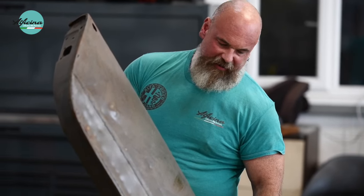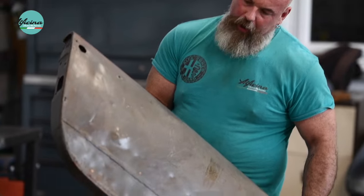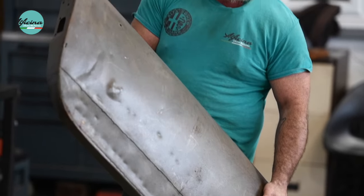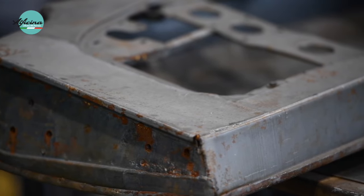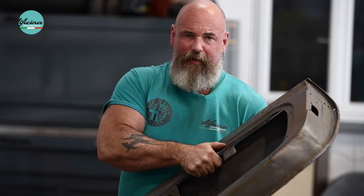The doors are in a very poor state as well. They've been repaired along the bottom section of the door before and just filled over the top — again you couldn't tell until you started stripping the paint off. Unfortunately on these cars the door skins aren't available either, so we're going to have to manufacture and replace the door skins ourselves. The underside of the doors is very rotten as well, so we'll probably have to repair most of the door frame before we replace the skin.